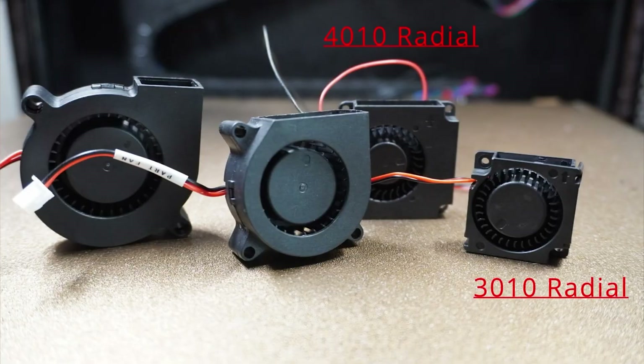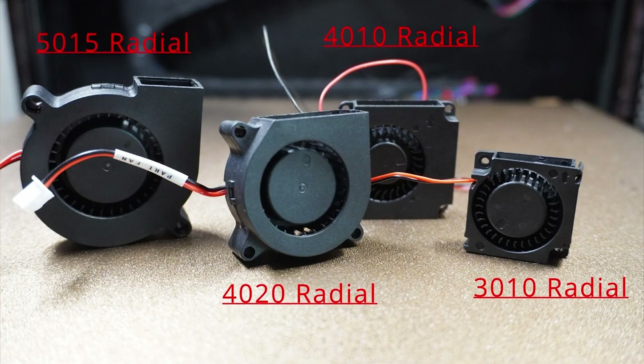We've brought along a few examples that you will commonly find in many printers. On compact machines, you will often see 30x10mm radial fans. Medium-sized toolheads tend to use 40x10 or 40x20 fans. And most DIY setups rely on the popular 50x15 fan, which delivers decent performance — but even that fan hits its limits at high flow rates or fast print speeds.